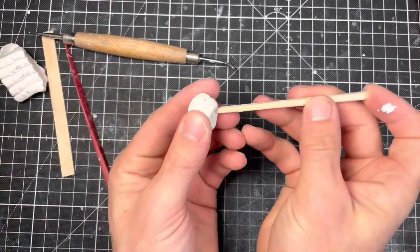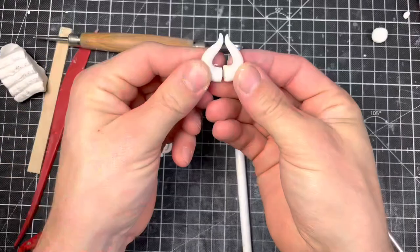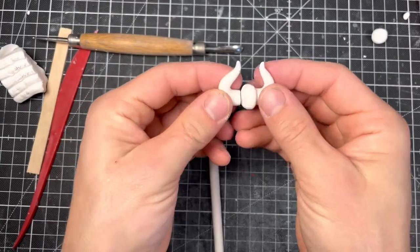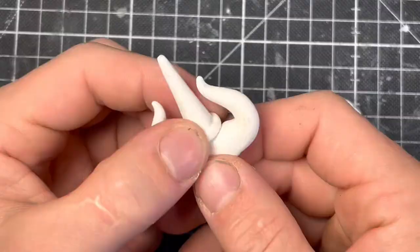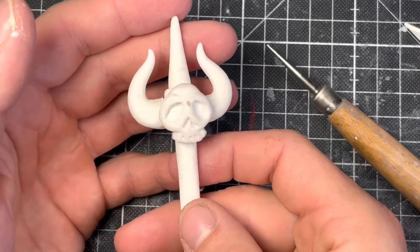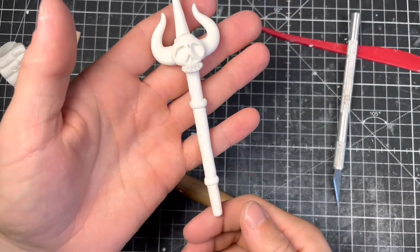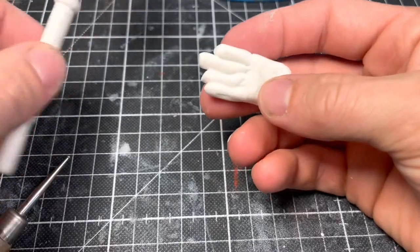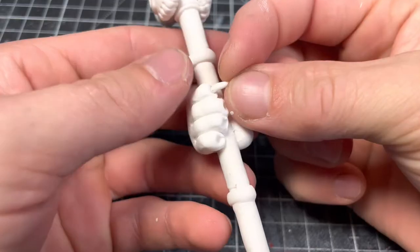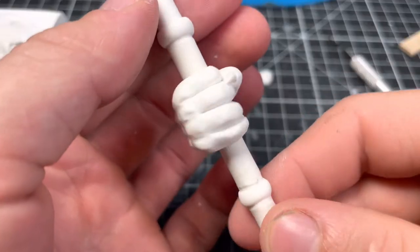Ganon's evil-looking staff gets a core of chopstick. Then I assemble the head from pieces I assembled earlier, including more skulls. As always it's about a million times easier to sculpt the hand while it's holding something.